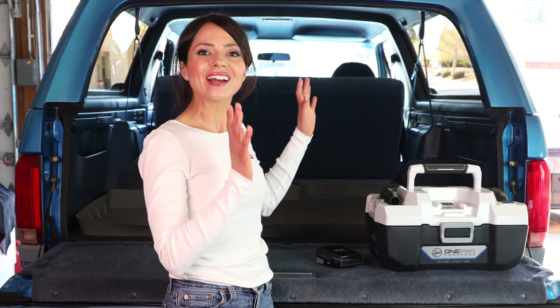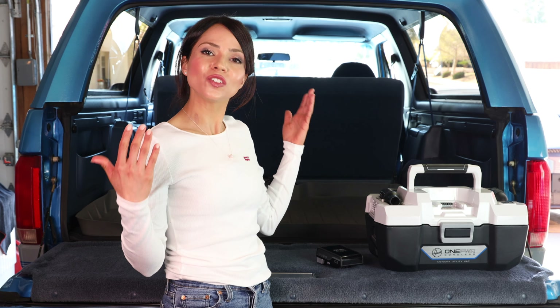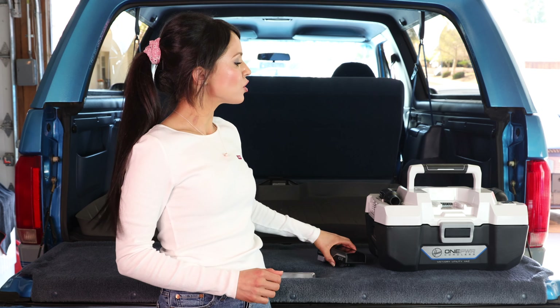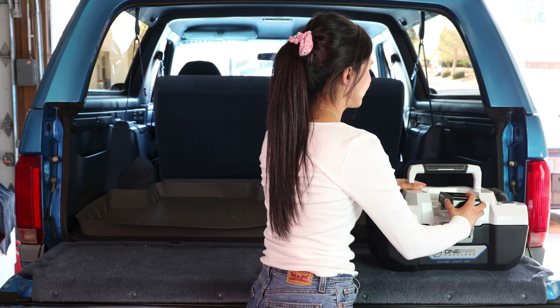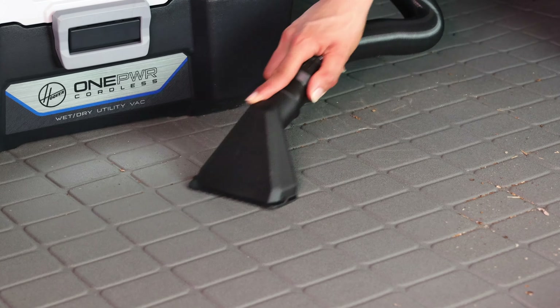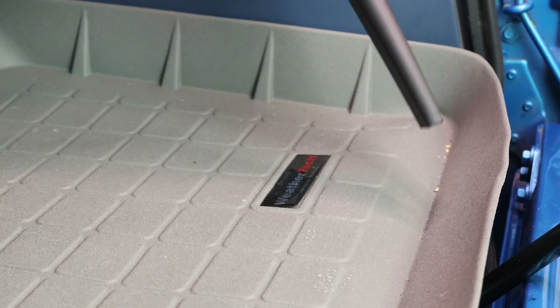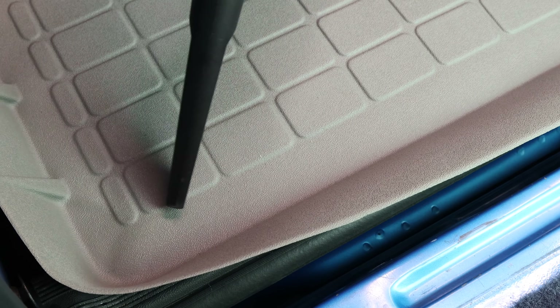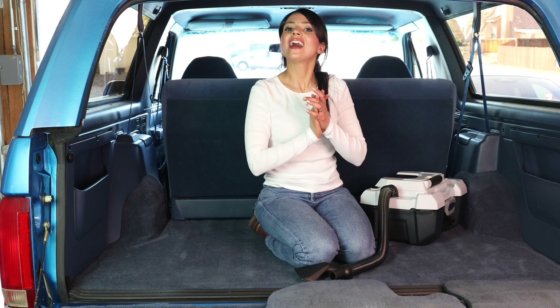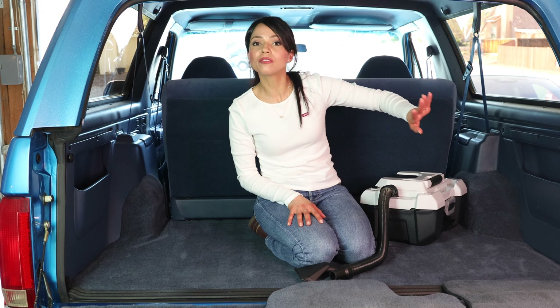Let's head out to the garage for some demonstrations. First we're testing the dry vacuum. I have a fresh battery clipped in and I'm going to vacuum this floor mat really quick.